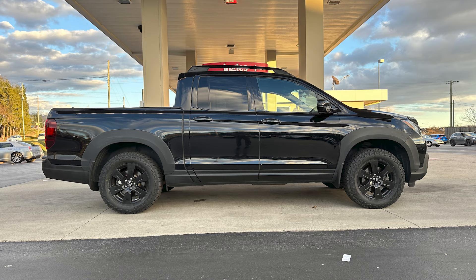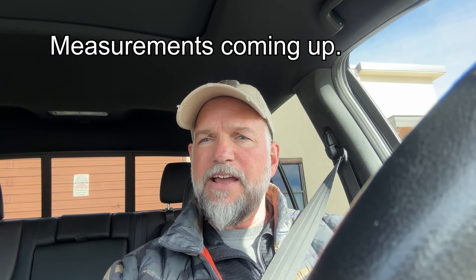It looks great, and with these tires and the lift it handles and drives great. A lot of people ask: is this a rough ride? No, it's not. For measurements, I like to take it to a gas station where it's really flat. Do your measurements before and after. I can't find my before measurements, but I'll give you the after measurements.